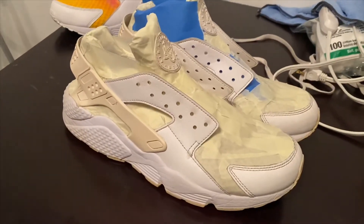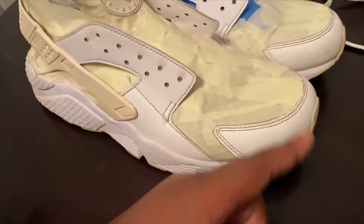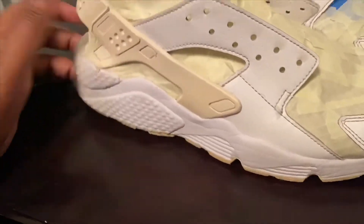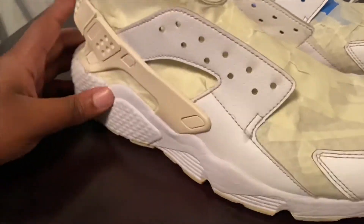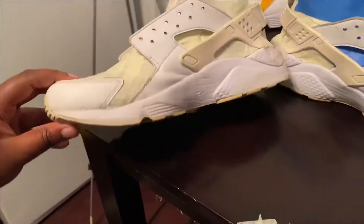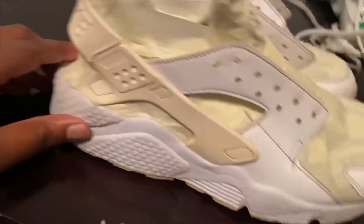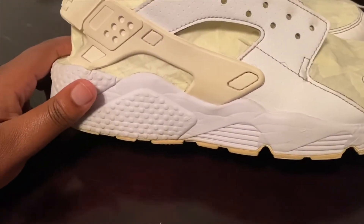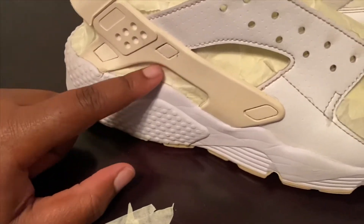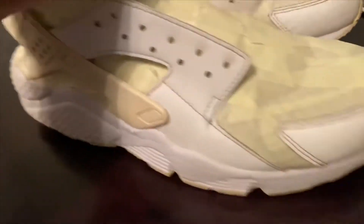All right, guys. Here's the shoe. We got them all taped up. If you've watched the videos before, you know I usually clean them first. But these were actually already clean, so all I'm going to have to do is rub them down with acetone before we start painting. Just wanted to put that out there if anybody was wondering. And if you are going to be doing some Huarachis yourself, just letting you know you got to be patient. It is hard to get in there and tape these shoes — this part is probably the worst, but it's all pretty hard. Just take the time, it'll get there eventually.